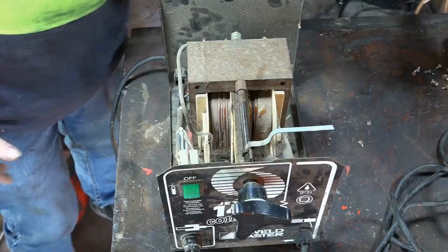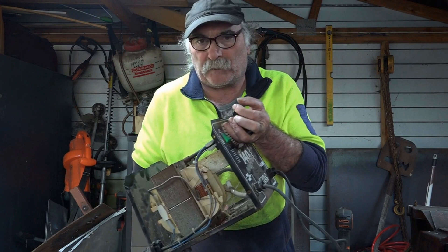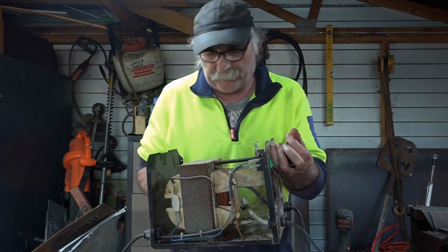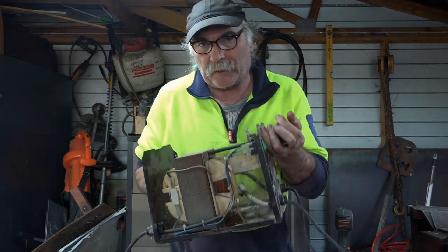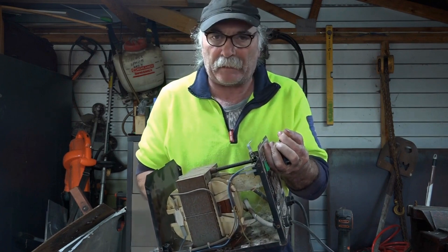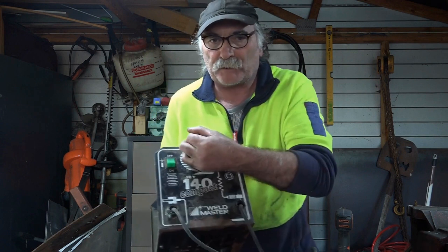So guys, that was just another video for you. I thought you might want to have a look inside a prehistoric welder — it's quite cool how there's no electronics in there, and it's as heavy as anything. I reckon I can get a good little tool out of this. If you want to see me restore it, put a comment below and we'll see how many comments we get and I'll get into it.